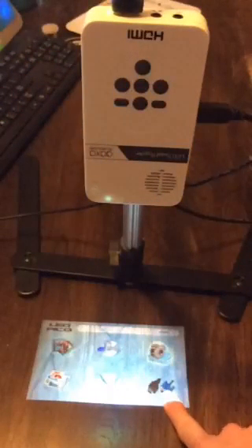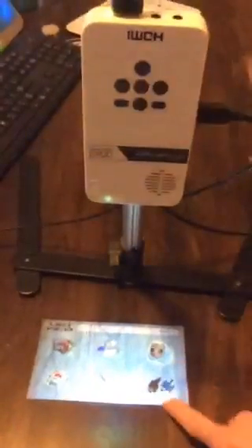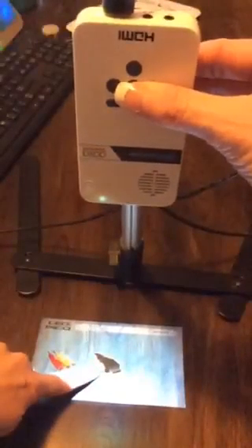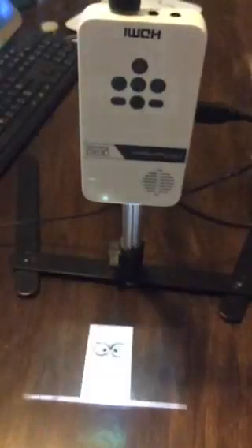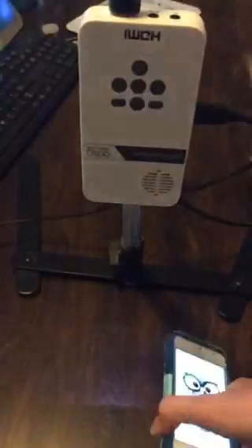I'm getting my picture from my phone. So I need to scroll down, hit Enter, and I want the adapter — I select it and it's going to take just a second to find the image. I need a new cable, so I'm going to apologize for that — did you hear that snap, crackle, and pop? I've got my image up.